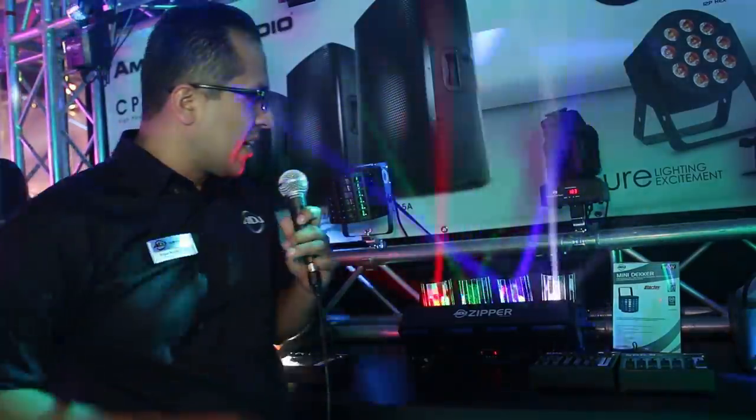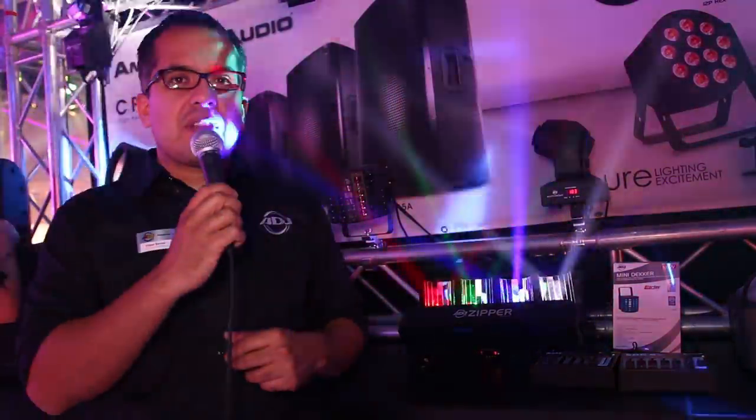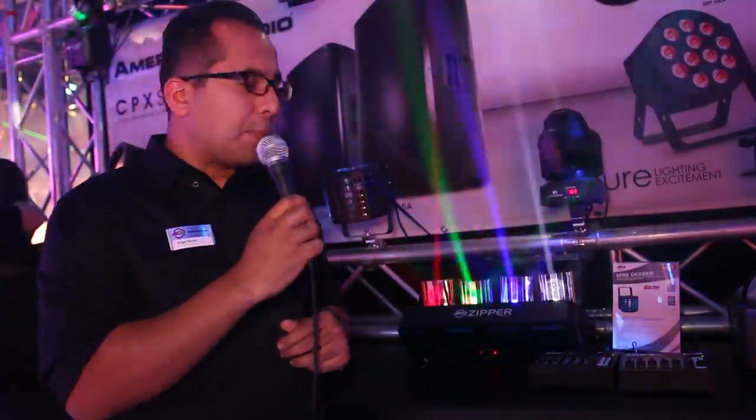Hey guys, welcome to ProLite 2015. Edgar here at the ADJ stand, and I'm going to show you one of the lights we're showing here. This is the brand new ADJ Zipper.